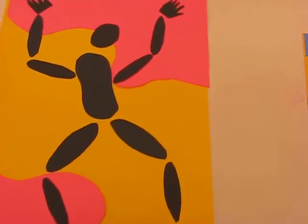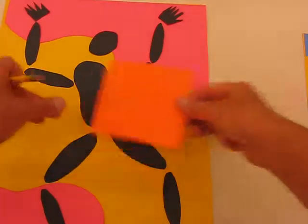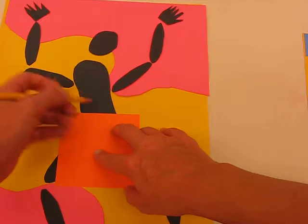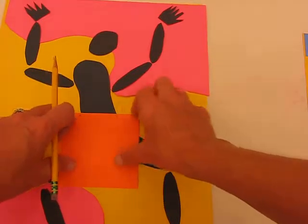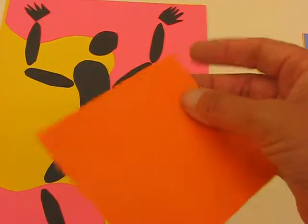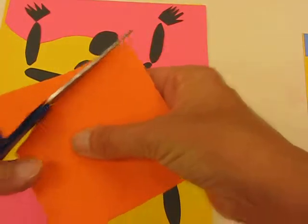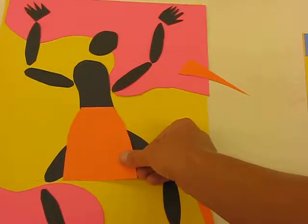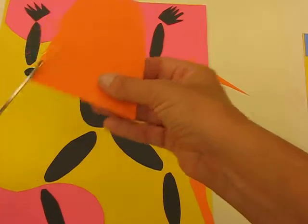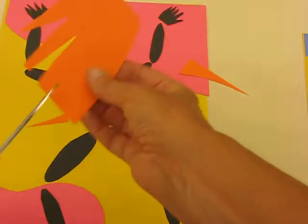Then you're going to start dressing and designing your dancer. If I wanted to add a skirt, I make sure it fits the torso — put a little line on either side of the body. Then with scissors I cut that shape, and then cut out some wavy lines. The triangles and snips I'm taking off I'm actually going to use for the headdress.